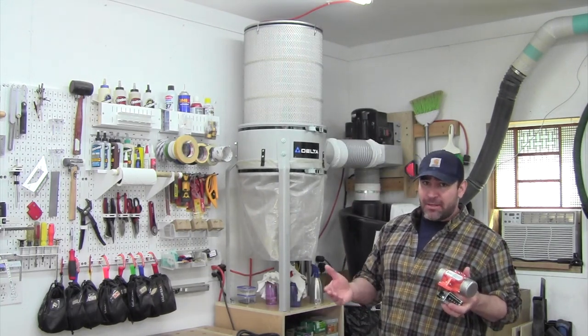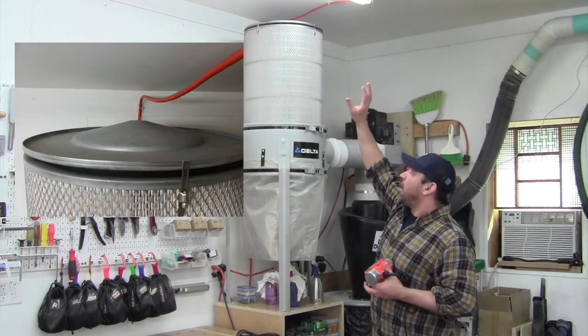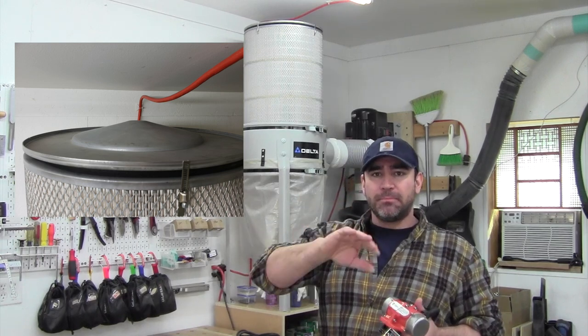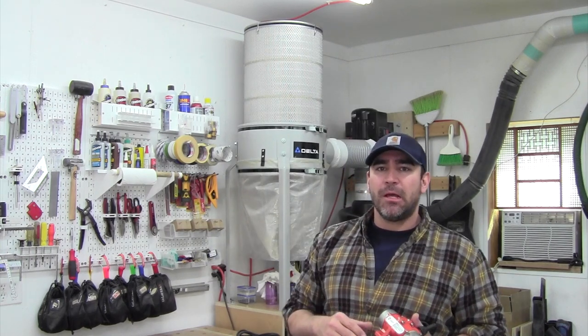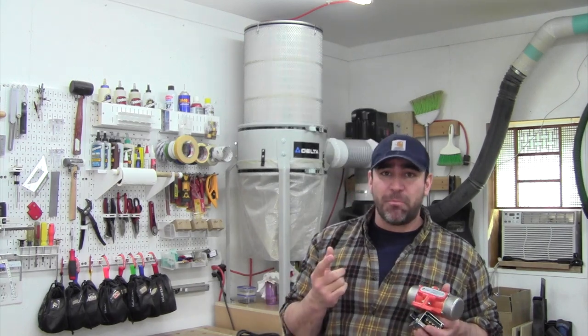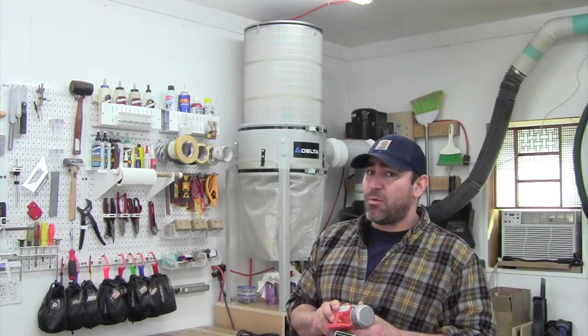If it works, that'd be great. If not, I'm out about $72. So, on the top of my filter cap, there's a little hump — a little dome — that I need to build up some layers on, to make a flat surface to mount the motor to. I'm going to cut some rings out of plywood, get it mounted to the top, and see if it works.